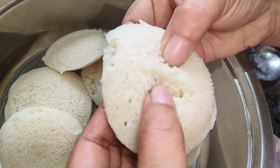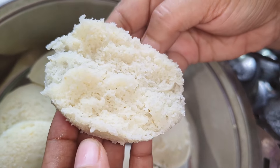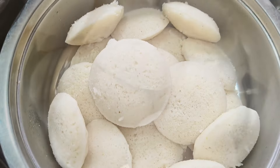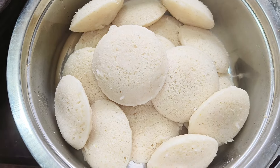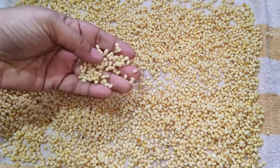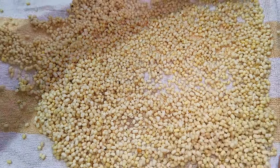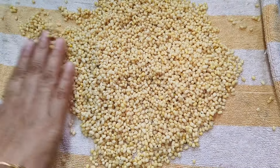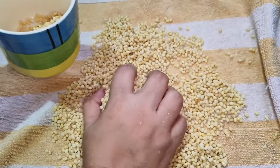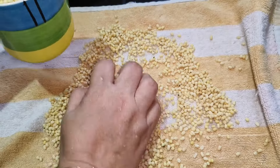I am going to add 1 cup of water, then add 2-3 cups of water.